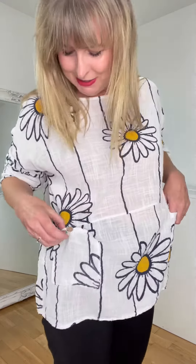Look at my little top — it has daisies on it, look at them! And it has two little pockets here as well, they're so cute. A little button there too. It's linen,